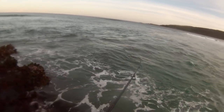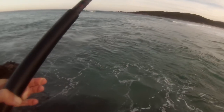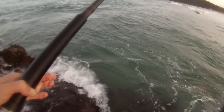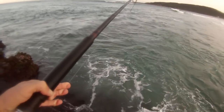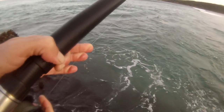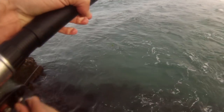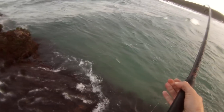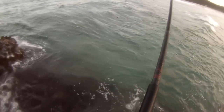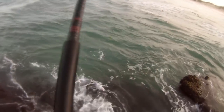There's a bite — we're on! Hopefully the hook stays in this time. Stay on. Don't go under there — trying to get me under the ledge. It's a good-sized one too, it's pulling.